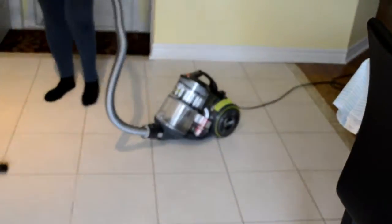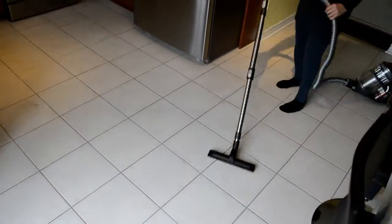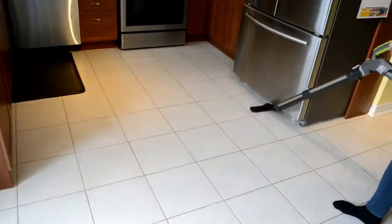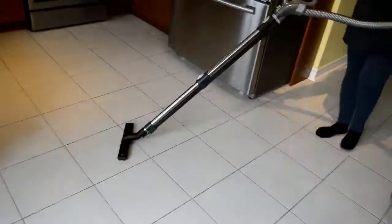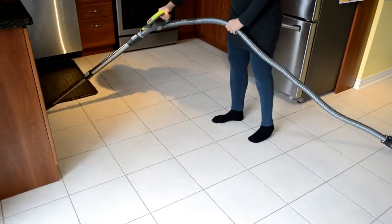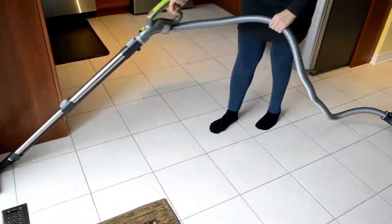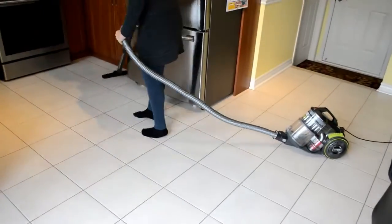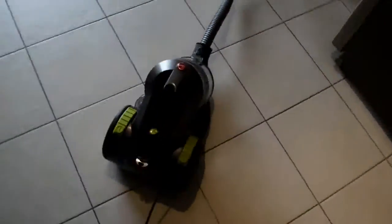We're gonna demonstrate all the attachments. I found they all are really easy to use and to attach, except for the 3-in-1 tool. I could use 2 of them — the crevice one and the brush — but the furniture part of the 3-in-1 tool, I wasn't able to attach to the telescoping wand or to the hose handle.